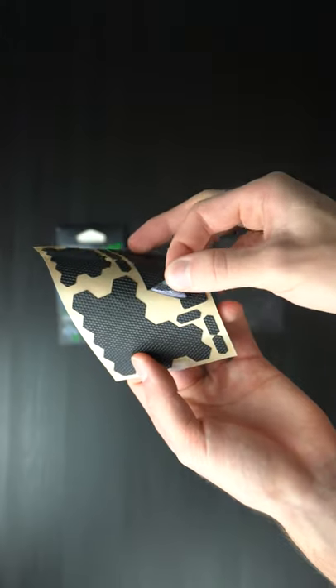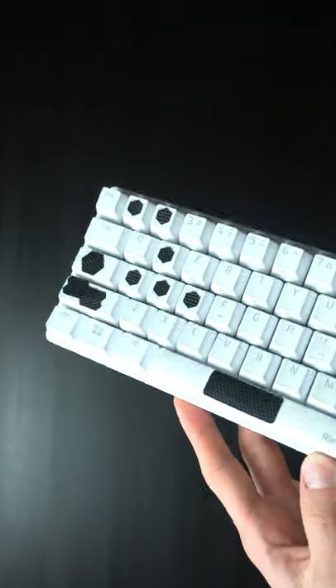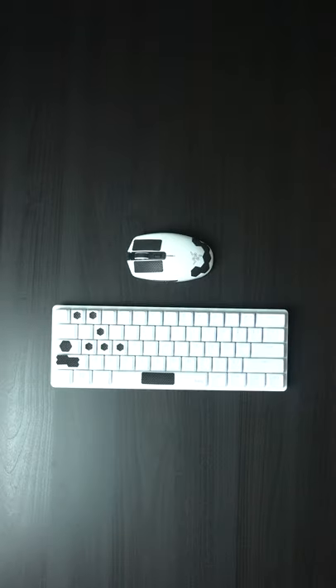They are adhesive and all you have to do is peel them off and stick it on the device you want. I'm going to test them on the Razer Huntsman Mini and the Razer Arachi V2. I like how they complement the white finish of these devices.